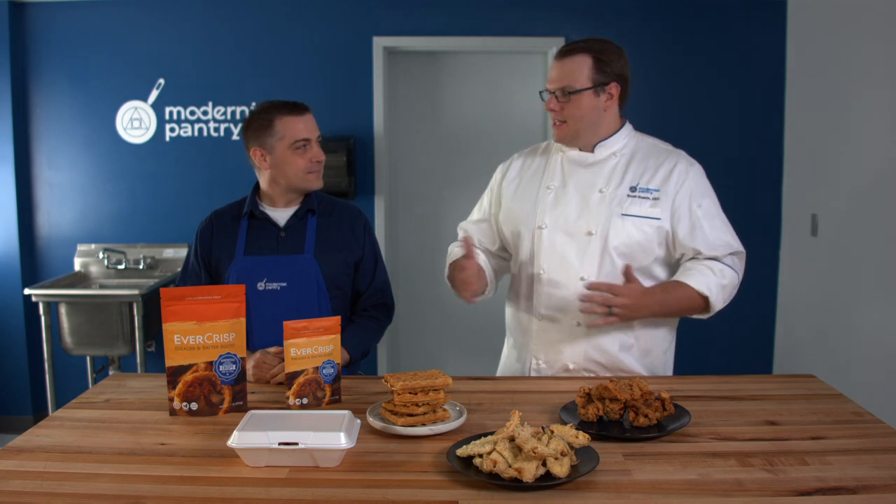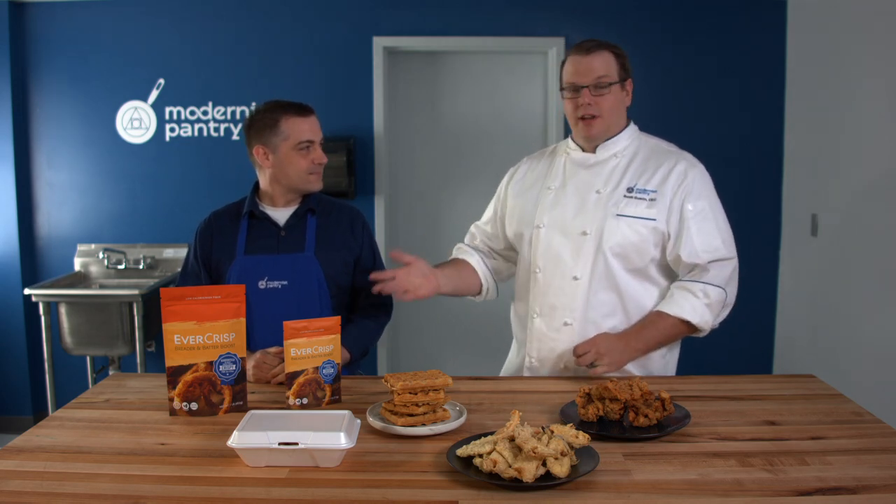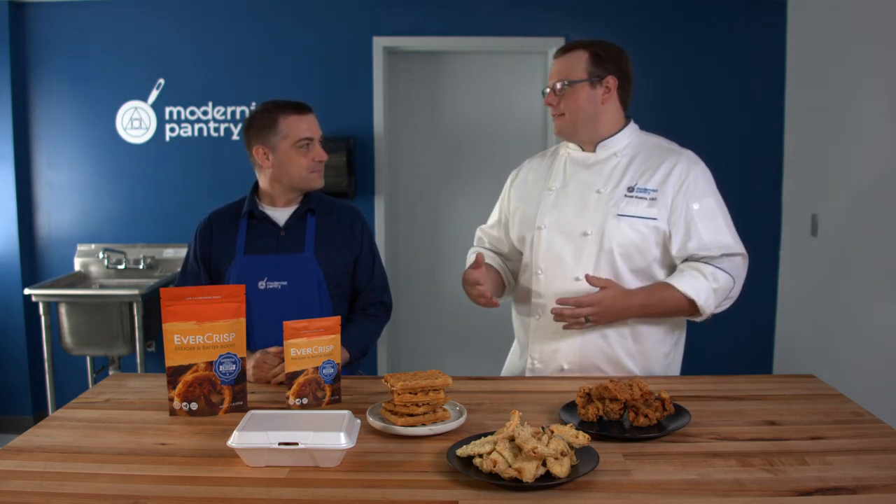Today we're going to talk about something near and dear to my heart: the problem with fried food. A lot of the time when you have fried food and you allow it to sit either on the table or if you put it in the refrigerator, it will get soggy very quickly.